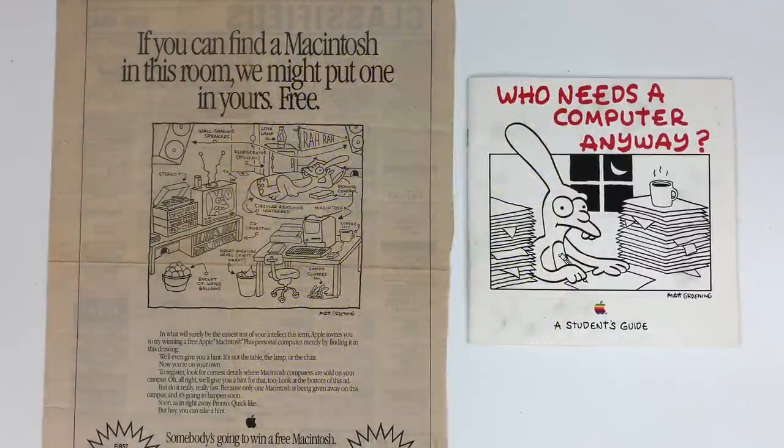Welcome to Cartoonist Kayfabe. I'm Ed Piskor, I'm Jim Rugg, and I'm Warren Bernard. We're taking a look at Matt Groening slinging some hash for Apple Computer and the Macintosh specifically. We invite everybody to like, follow, and subscribe to the YouTube channel and hit that bell icon — that helps mitigate the Kayfabe effect, where whenever we talk about something, it seems to disappear off shelves, off eBay, off Amazon.